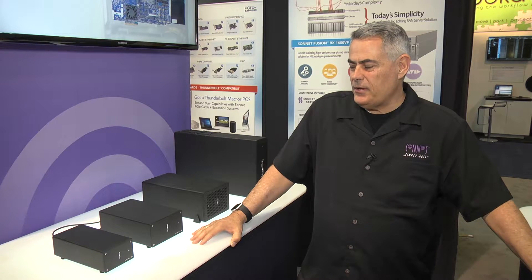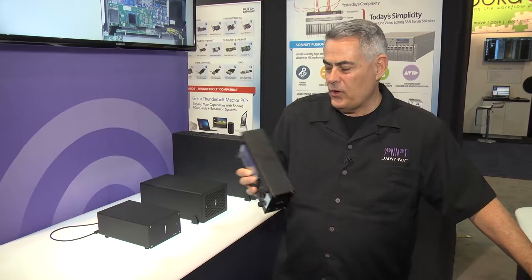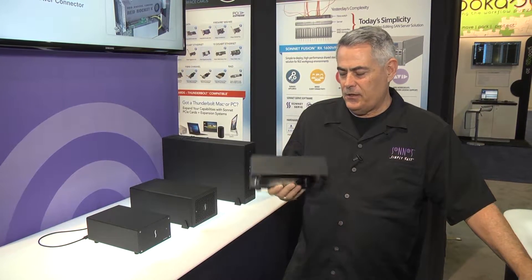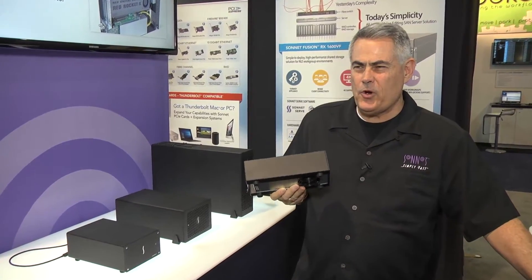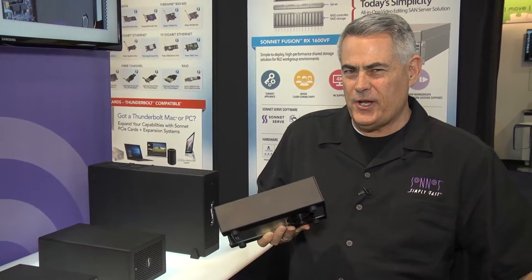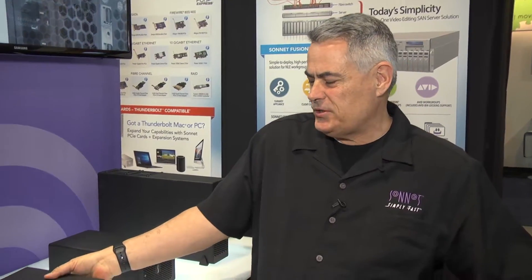Starting with the SC1, this is a single slot chassis for low profile cards — NIC cards, HBAs, and RAID controller cards. Super quiet, super compact on your desktop, and this will be moving to Thunderbolt 3. Thunderbolt 3 will provide 2750 megabytes a second of bandwidth, and it will be available even in our smallest chassis.